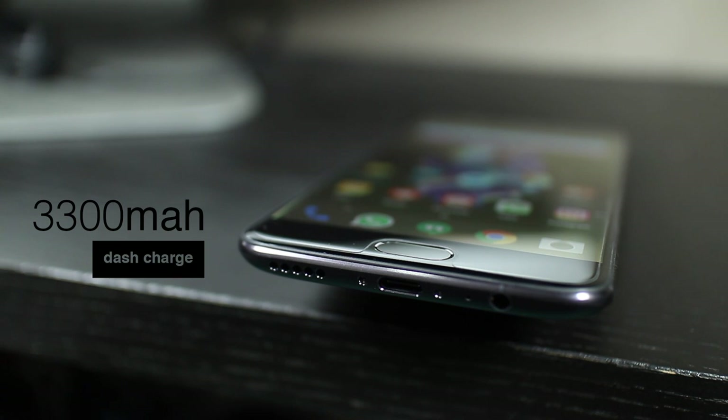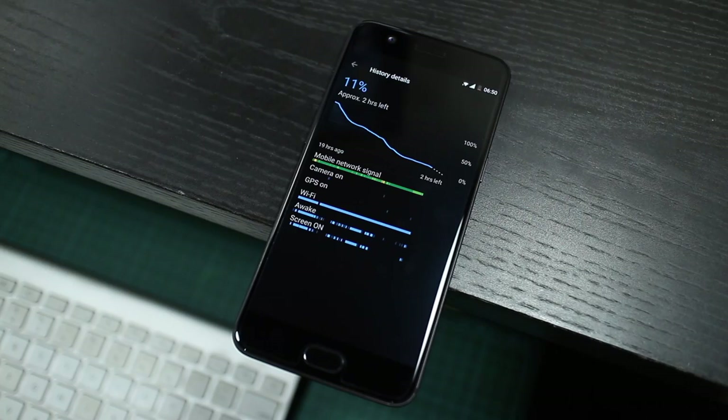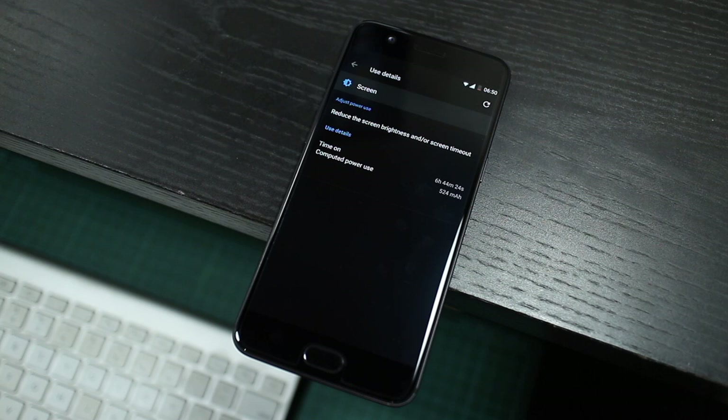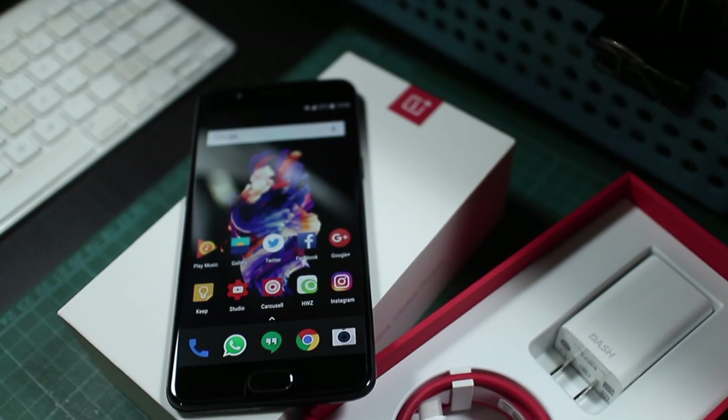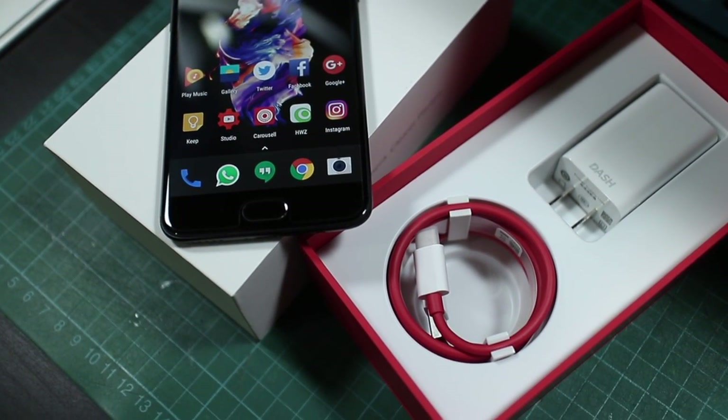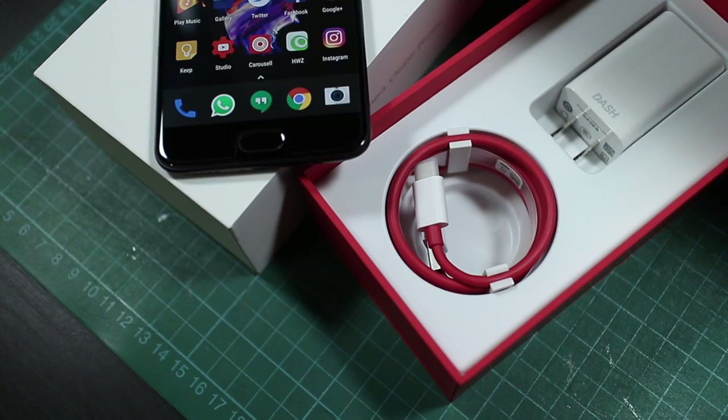With a 3300mAh battery, it's just a little bit smaller than the OnePlus 3T, but with the more power efficient chipset and RAM, battery life is pretty good too. A day of use for me is easily achievable, and Dash charging is the best fast charge solution I've used — it's fast and doesn't heat up the phone as much. The only downside is that it requires proprietary accessories for the fast charging to work.